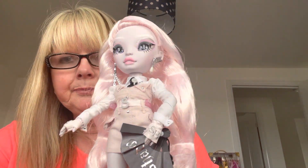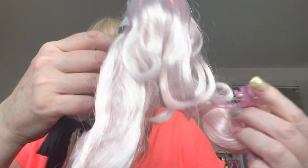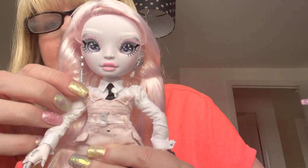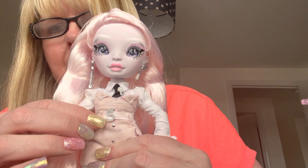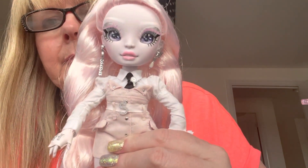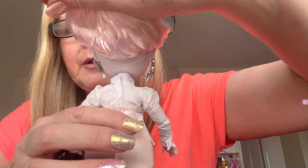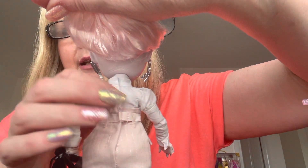She's wearing a little sort of strapless dress — it's pale pink. It's got a satin pale pink belt with the letter S on it in silver. The back goes down, done up with Velcro, and the belt is separate and also done up with Velcro. The white shirt she's wearing is also done up with Velcro.